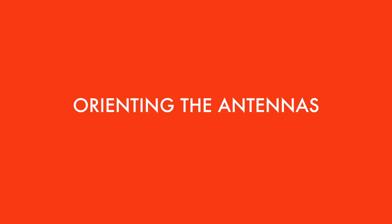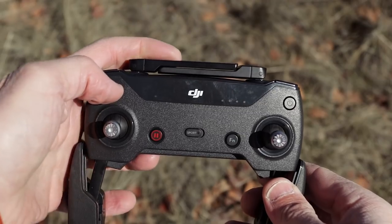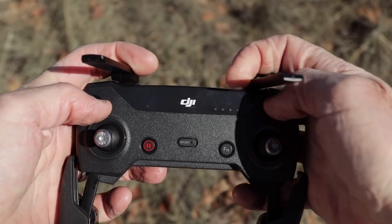Unlike its bigger siblings, the DJI Spark uses a boosted Wi-Fi signal, not a radio signal, for communication, and that makes it really crucial to orient the antennas correctly. DJI did a really good bit of design with these antennas because when they're in the folded down position it's really easy to get them set up correctly. All you have to do is take your finger and spin them up like that and you're done.